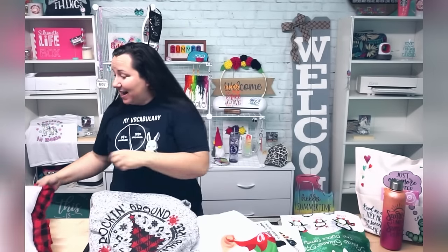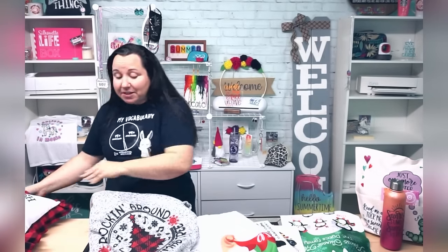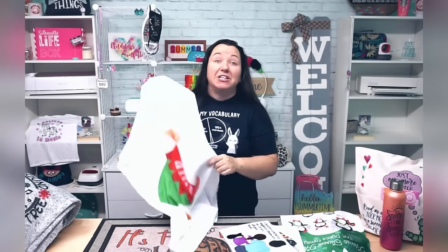This I actually found locally — a local find. Information like this hits the Facebook groups and everybody goes nuts, but that'll be important in a minute. And then this awesome pillow here. I'm using all of these as a way to show you that you will get projects using sublimation that you cannot get using vinyl.